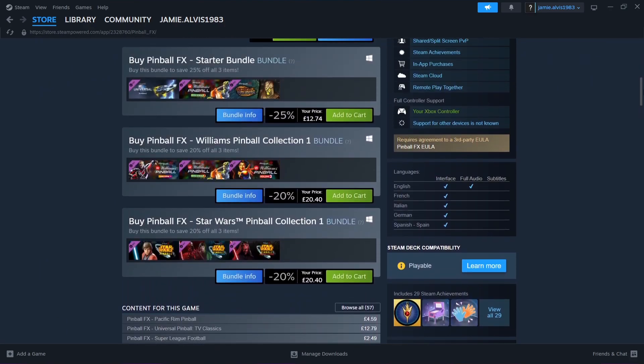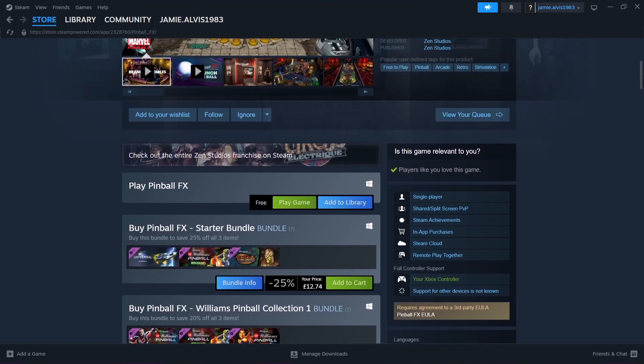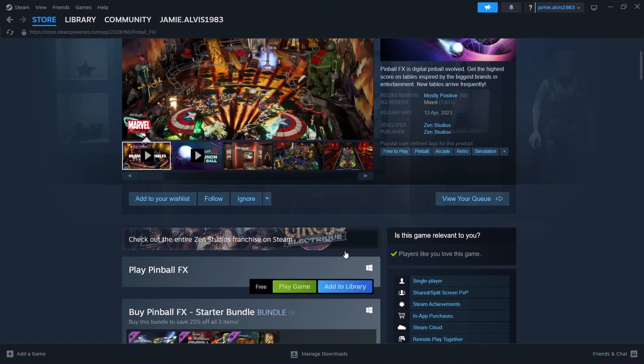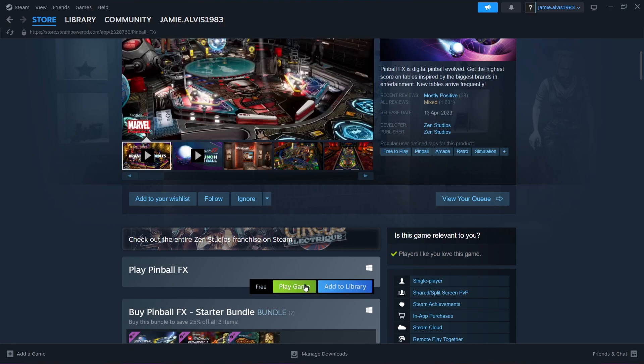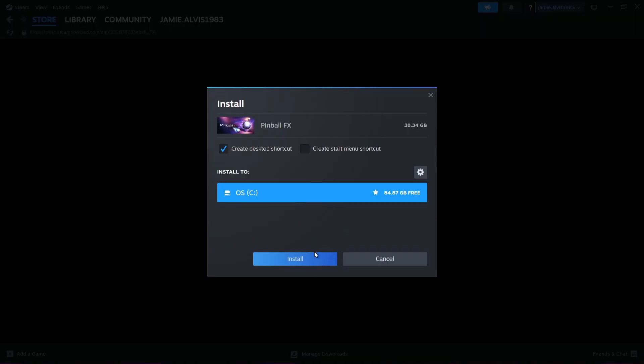You've got several different options here. You need to buy the pinball tables in order to get the full thing. But if you want to test it out through Retrobat, you have got a table or two which is absolutely free. So what we're going to do is go to Play Pinball FX, hit Play Game, and we need to install this somewhere where we can locate it easily. In my case, it's going to go into my Steam folder in my C drive.